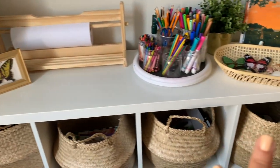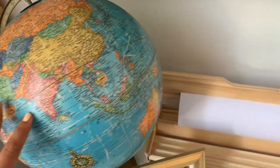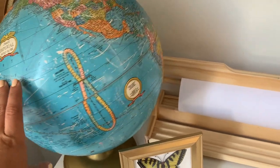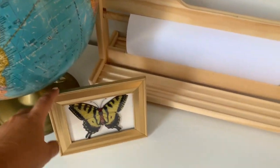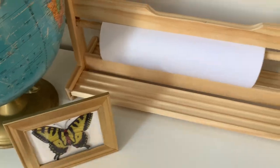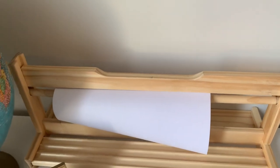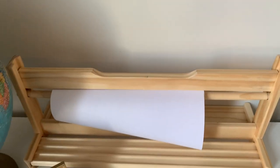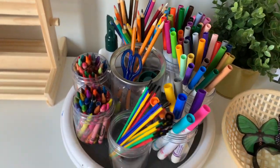Down here in this basket I have play-doh and all sorts of play-doh supplies they're welcome to just grab. Coming over to this section — on top I have this globe that my husband used when he was a kid, so it's really old and special. The kids love it and I'm really happy to have it in our homeschool room. I also did some inexpensive art with a dollar tree frame and a sticker. Moving on to this paper tray from IKEA — it's amazing. The kids can just grab paper when they need to.